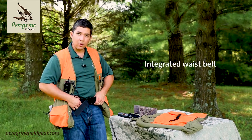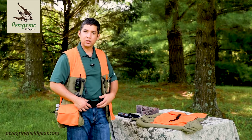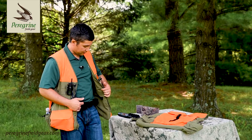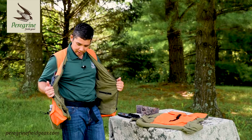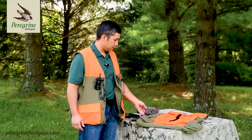Inside you've now got an integrated waist belt, which is perfect for mounting the quick shot shotgun holsters, giving you extra support for your gun and a free hand in the field. You've got cell phone pockets and accessory pockets inside, and a pocket for the shock eater recoil pad up in the shoulders.